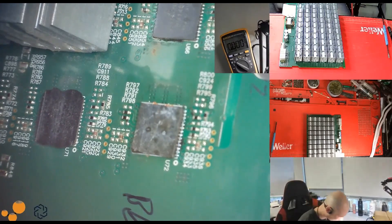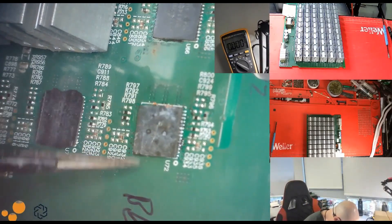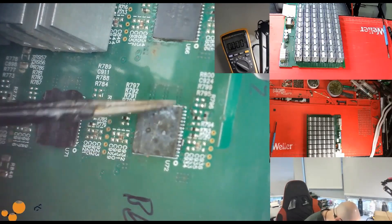We sell replacement BM1485 ASIC chips of guaranteed quality. Our chip comes with quality assurance and a reasonable price.